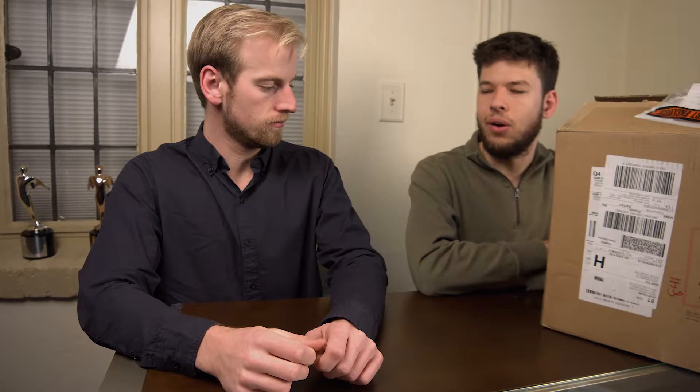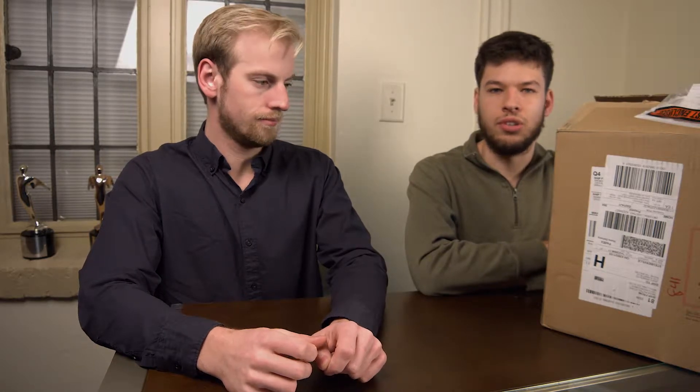Instead of what we do currently, where Tim needs something from the hard drive so he has to stop what I'm doing — super inconvenient. It's a big time waster, so hopefully this will solve that issue.